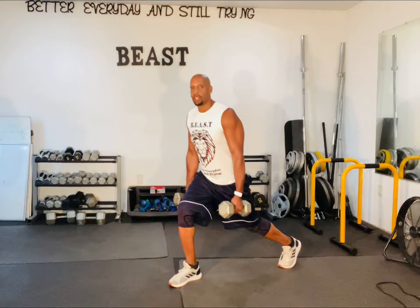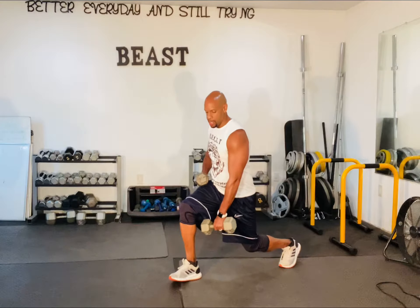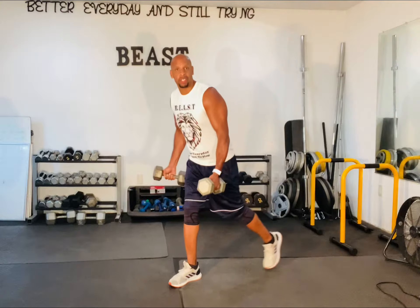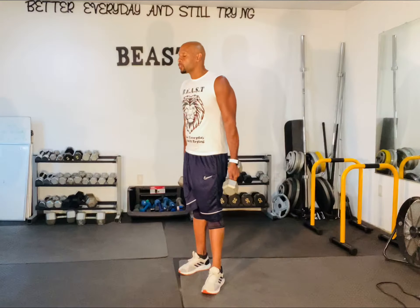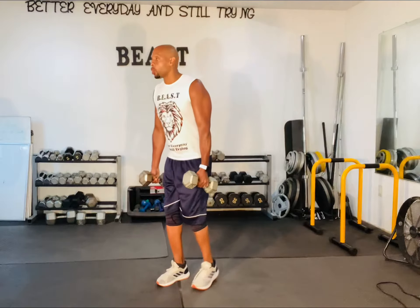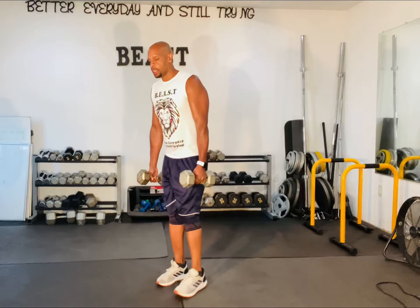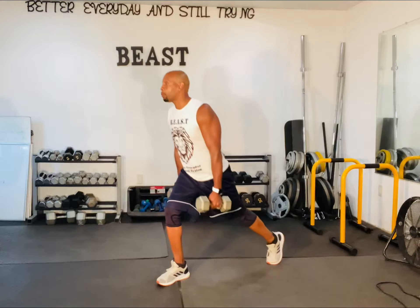Step back. Ultimately, you want to get a 90-degree angle here, here, back there. But some of us have different limits, different abilities, and we're going to work on our limits. You go down as far as you feel comfortable in the move, and then coming back up — stepping back and coming back up.